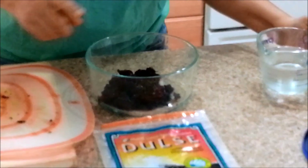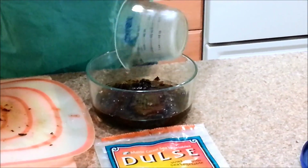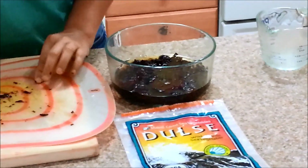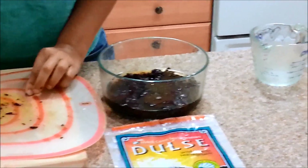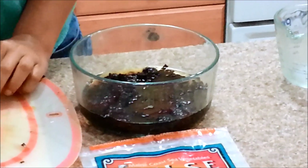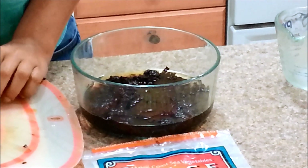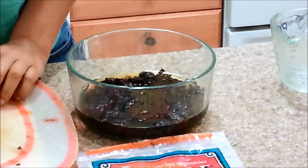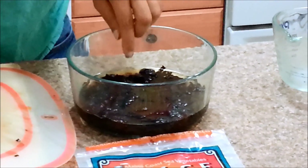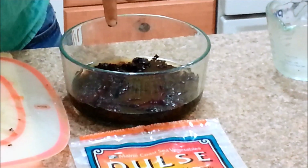That's two ounces of the seaweed. I'm going to add eight ounces of filtered water. I also want to add a teaspoon of molasses. Molasses will provide carbon, which helps with breaking down bacteria. I'm going to add no more than a teaspoon of molasses for this particular ratio.